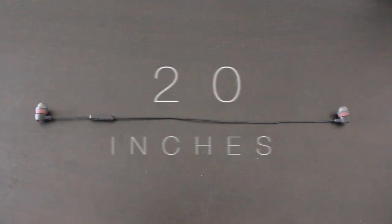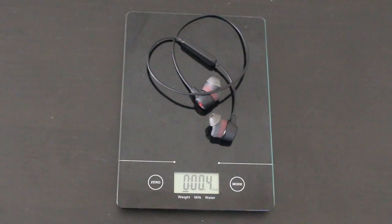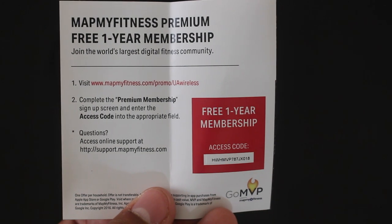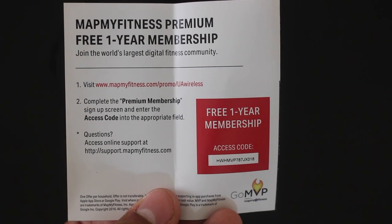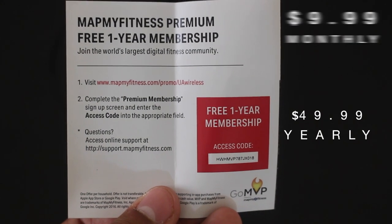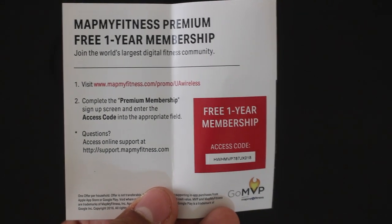These headphones measure at 20 inches long and are very light and compact, coming in at 0.4 ounces. Other features included are a 12-month premium membership to the Map My Fitness app, available on both the Google Play Store and the Apple Store. These services usually cost $9.99 monthly or $49.99 per year, so getting it for 12 months is a good extra bonus.